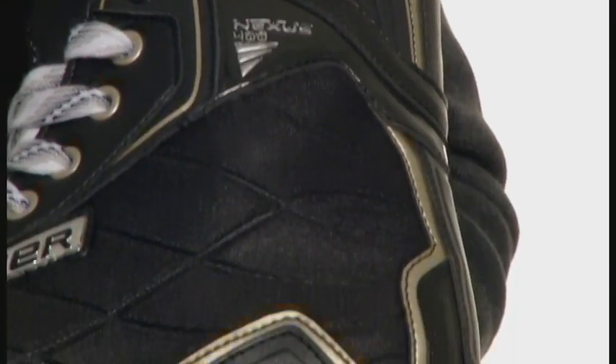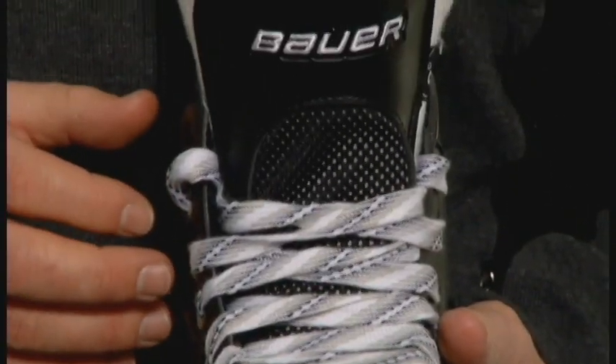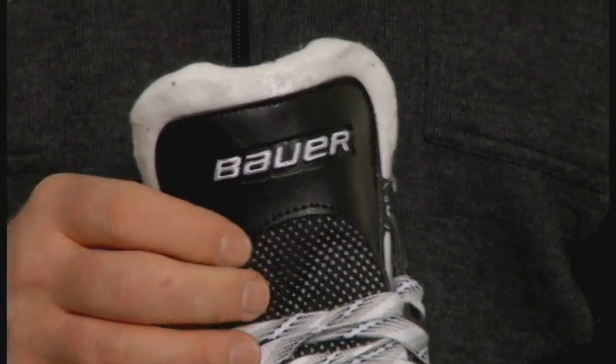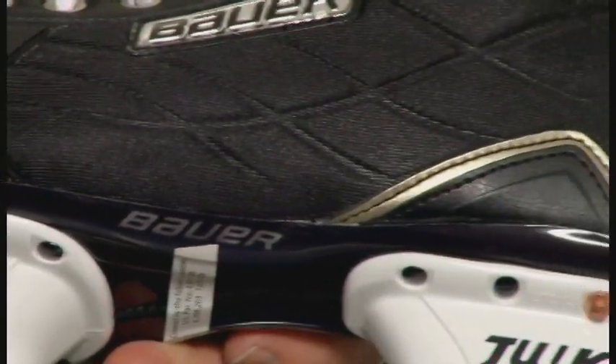The all-new Nexus 400 Skate features a compression-molded EVA quarter with sport nylon. It also features a 40-ounce two-piece white felt tongue with integrated metatarsal guard to help alleviate against lace bite. It also features a very lightweight hydrophobic microfiber liner.